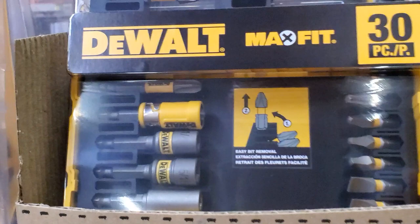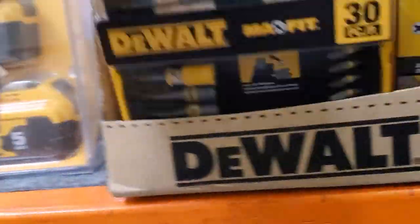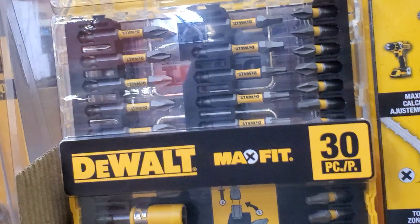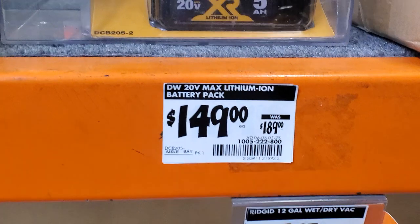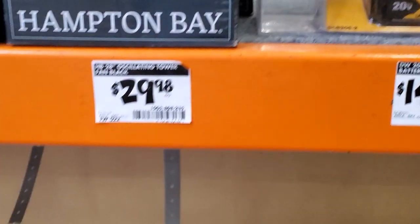You got the Sturdy Peas with some nut drivers and a bit holder, some two-inch bits and one-inch bits in the top right corner. Then $149 for a two-pack of five amp hour batteries — regular price $189 — so this is a pretty good deal, especially if you're on the DeWalt platform.